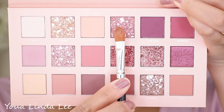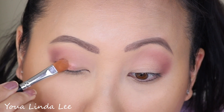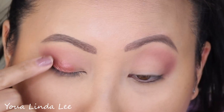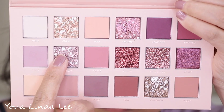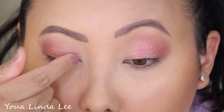Next, with a flat brush I'm picking up the shade Fantasy — this is a multi-reflective eyeshadow. I'm going back into Fantasy with my finger, doing a finger test compared to a brush. Then with my finger I'm also picking up another multi-reflective shade called Daydream.